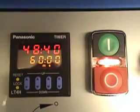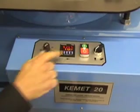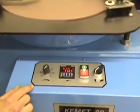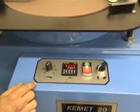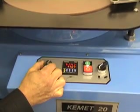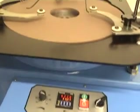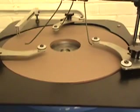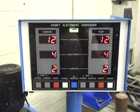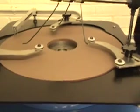To start the machine, press the green start button and slowly increase the variable speed. The electronic dispenser will automatically dispense a set amount of liquid diamond and lubricating fluid at predetermined time intervals.